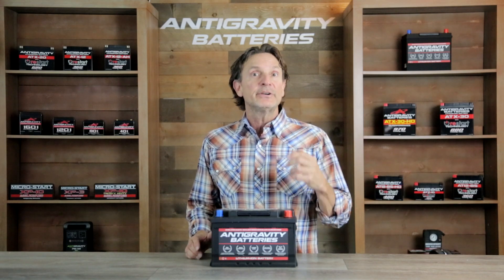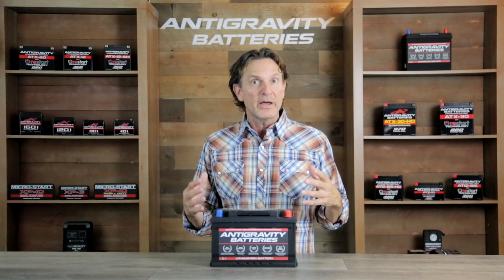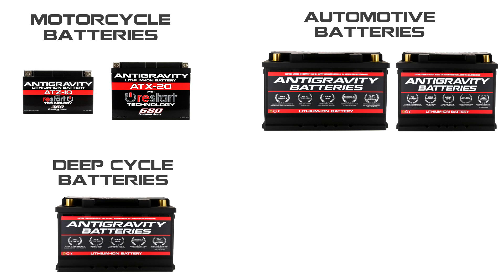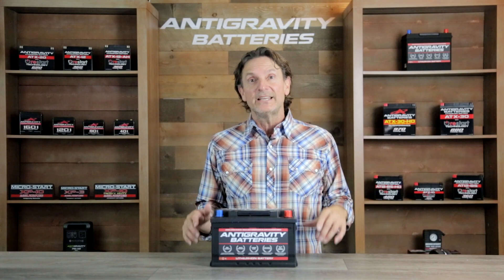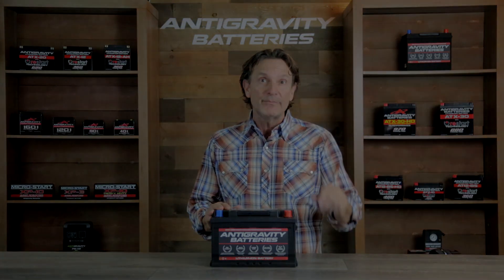Now if you're not familiar with Anti-Gravity Batteries, we are a company that specializes in lithium-ion products. That includes motorcycle batteries, car batteries, deep cycle batteries for your RV and off-grid uses, as well as jump starters, power stations, and more. We are also used by world-class racing teams to win championships as well as daily drivers and everything in between.